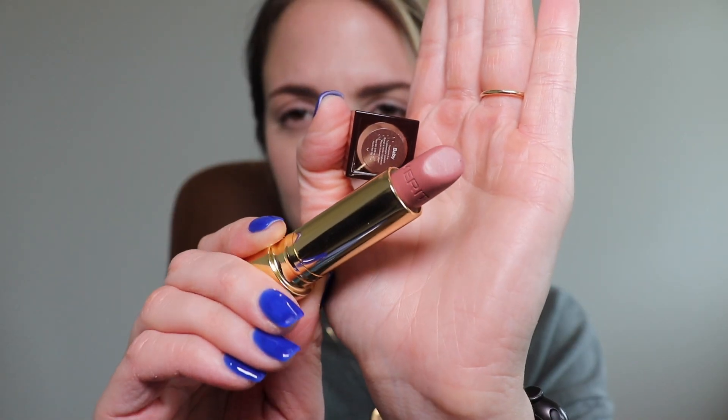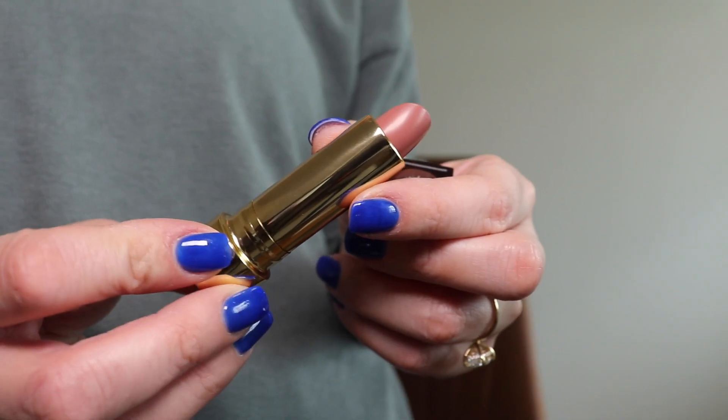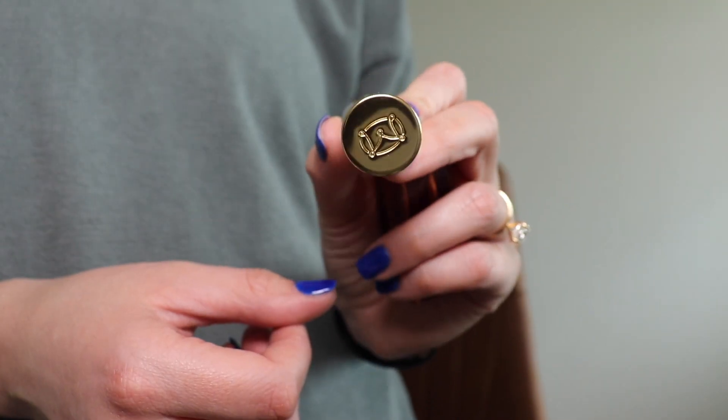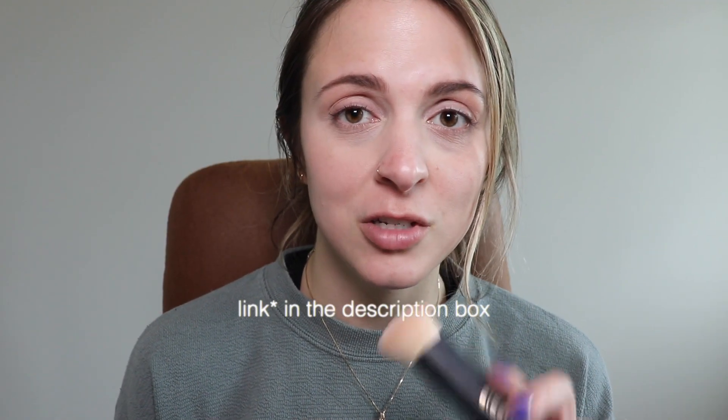I'm also going to use the lipstick from Merit. I've tried it before but got a new color I've been wanting — Baby — which is a nice muted neutral pink. It's called the Signature Lip Lightweight Lipstick in the shade Baby, and it's $26. I'll blend out the blush with my Merit brush. All of this is sold on Sephora and the Merit website — I have a discount code and product links in the description below.